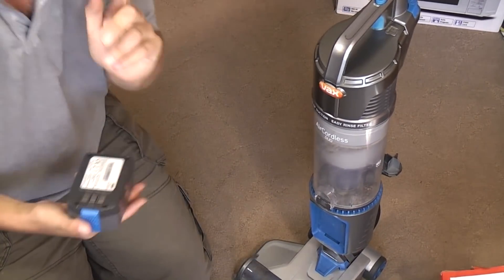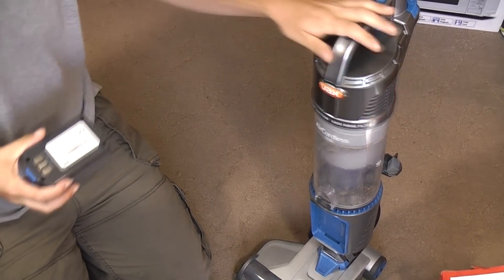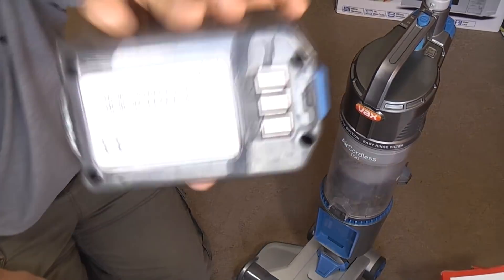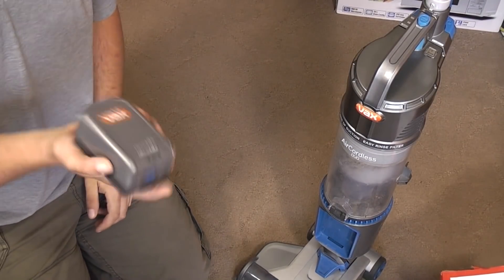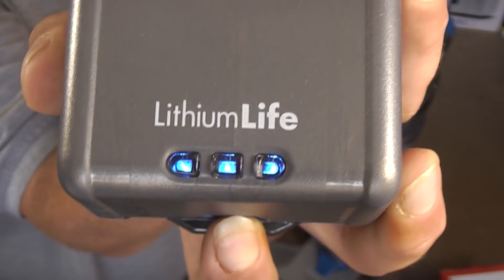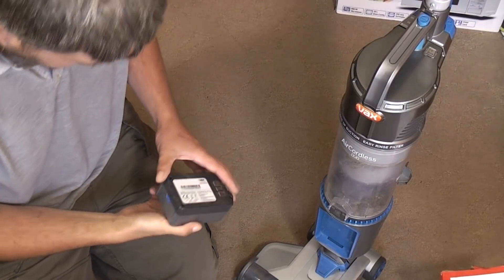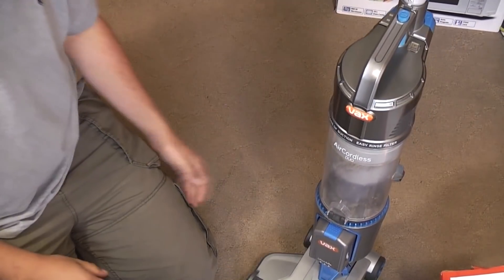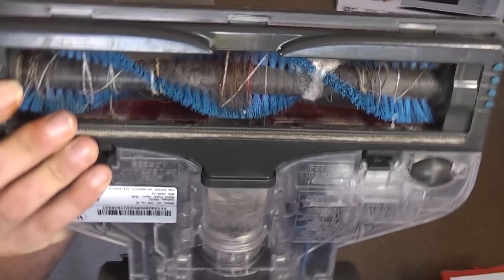The battery clips onto the front. I've only got the one battery with it, which is fine since it's free. Second batteries are quite expensive still, so it'll be sticking with one. It lasts about half an hour, which isn't too bad. At the minute it is fully charged - the button there tells you the charge. They're obviously still holding charge even being a little bit older, which is nice.